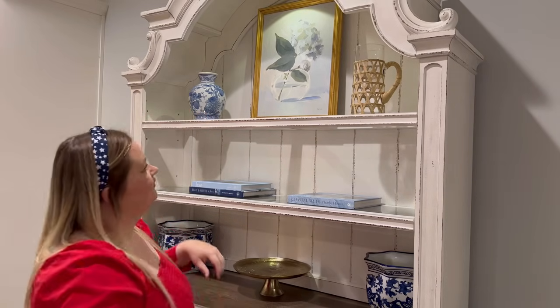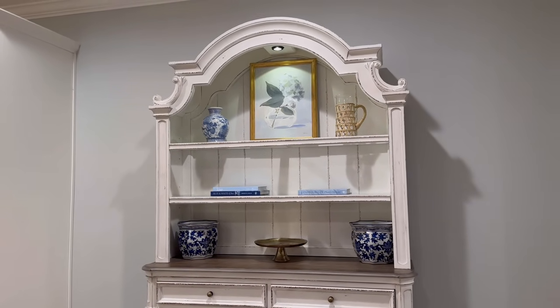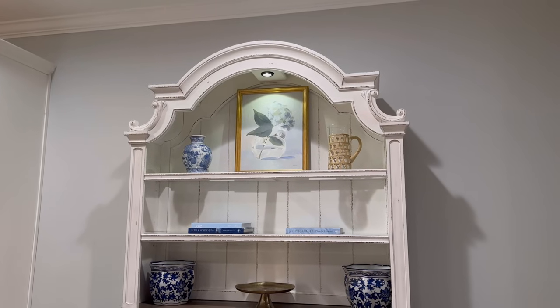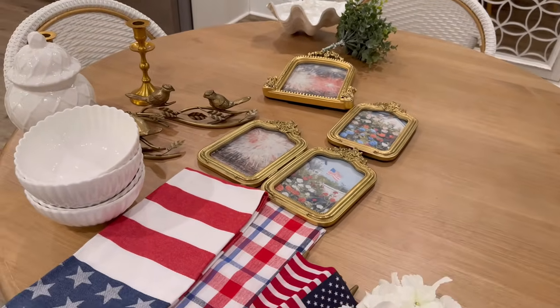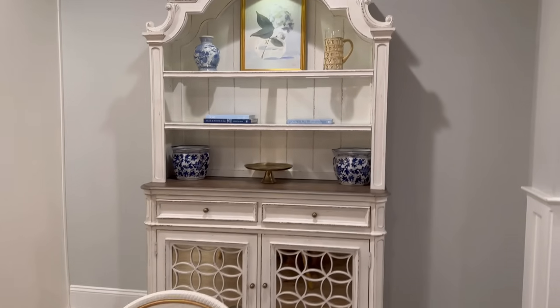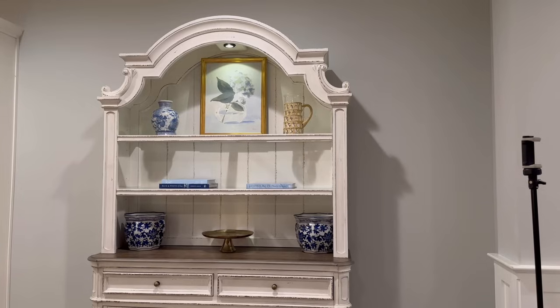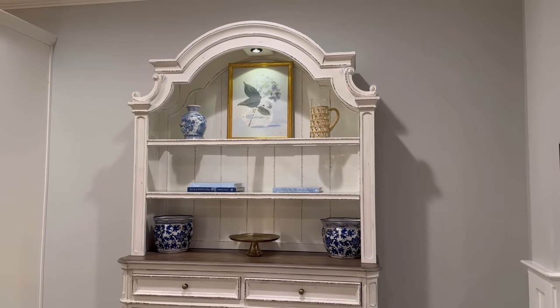One way that I like to decorate is to start with all the big pieces — the bigger statement items that kind of balance everything out — and then start adding in all the patriotic decor and smaller things. Starting with the big pieces makes it so much easier to add in the patriotic touch.